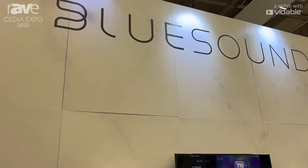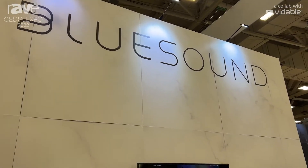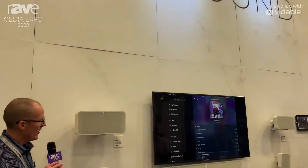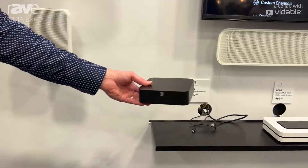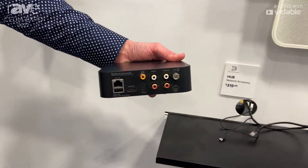We're here again at CEDIA 2022 in the Bluesound booth, showing off our latest connected accessory: the Bluesound Hub. The new Bluesound Hub is part of the Bluesound line, but unlike any of our streamers, speakers, and soundbars.